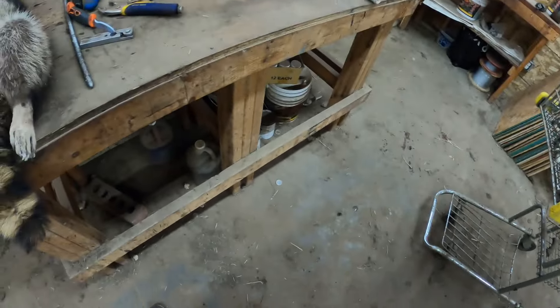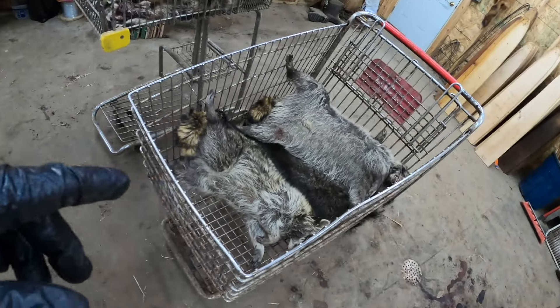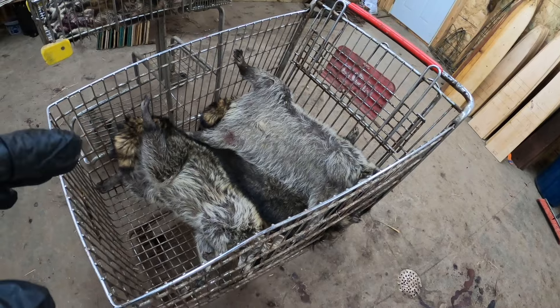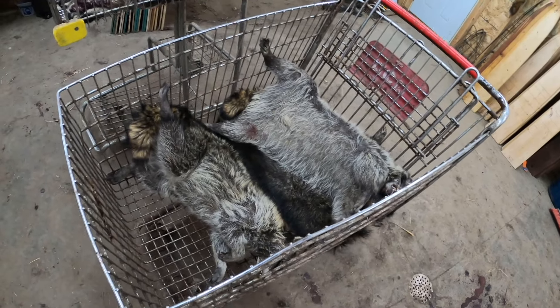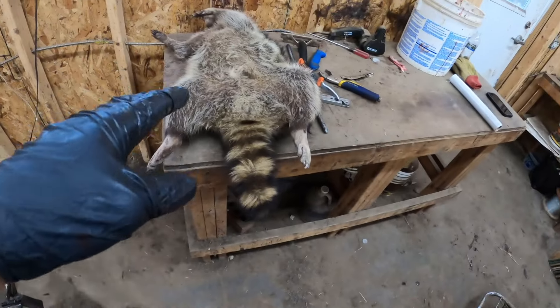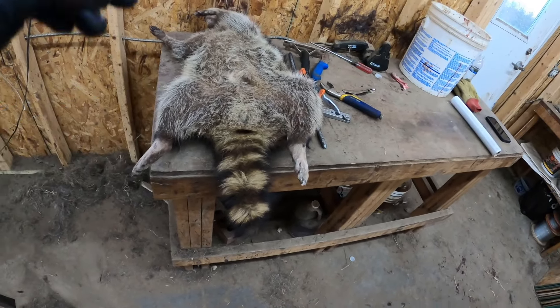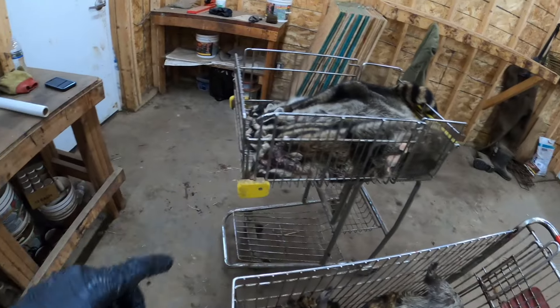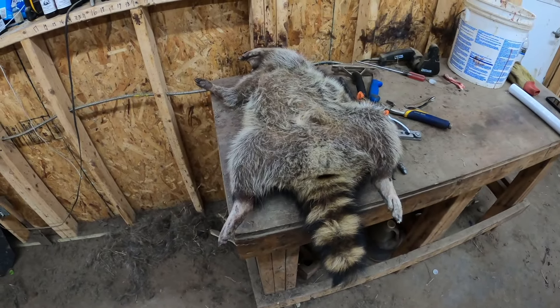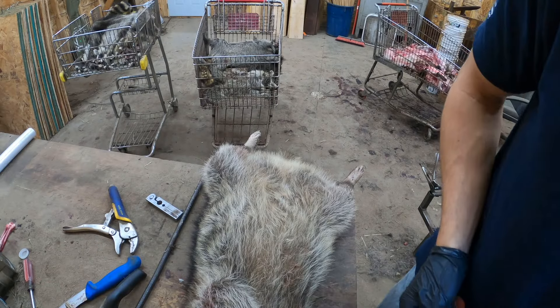We've been skinning for a little bit here, so I'll start off by showing you my system. What I do is I bring them in with this shopping cart. You guys that have followed me over the summer know I swear by these shopping carts. I bring them in on the cart, then they get thrown on my table where I start them, and once they're done getting skinned they go back into the shopping cart.